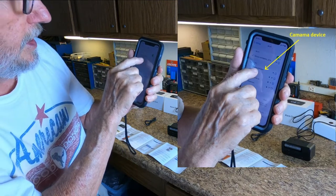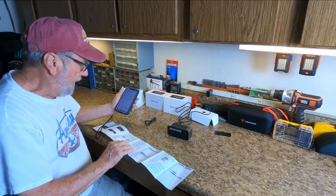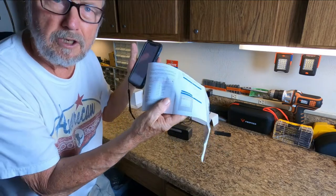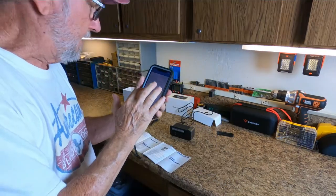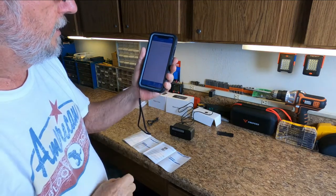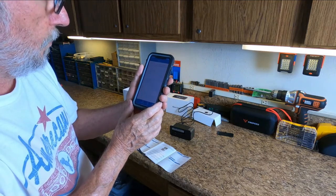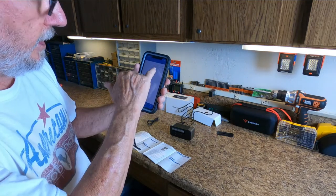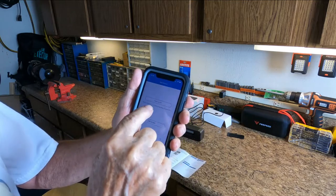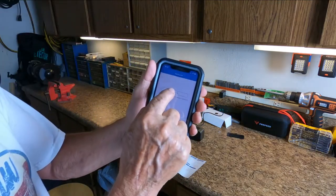It says no internet connection at this point. I'm on the camera app — I went to the app and now it's telling me to allow. Now I'm on the app I just downloaded. Click here to add the device — click that little plus right there. Search LAN — that's what it says to do, that's the next step. Please make sure that you have allowed the app to open.